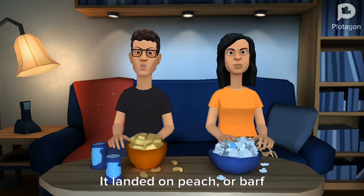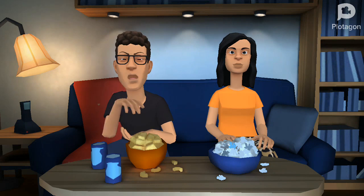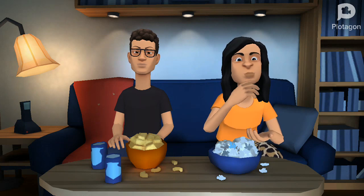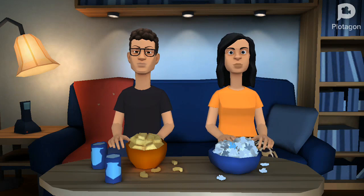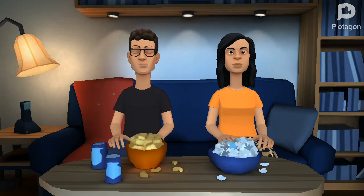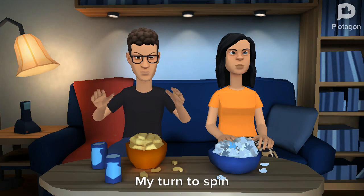My turn to spin. It landed on peach or barf. Disgusting. I got barf — it is gross. I got barf too.